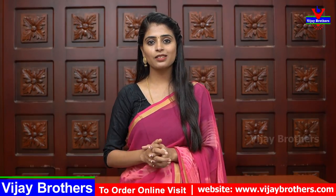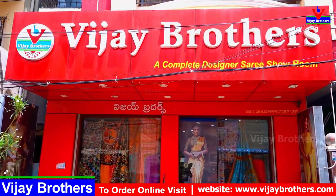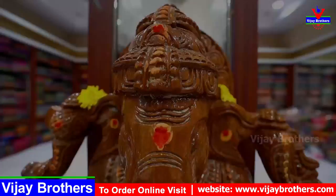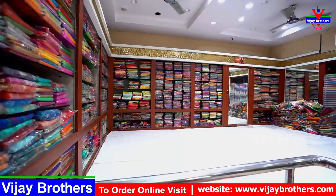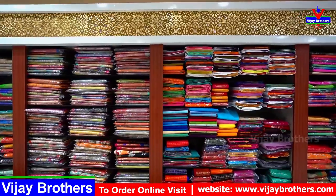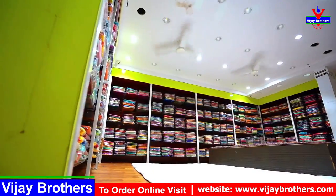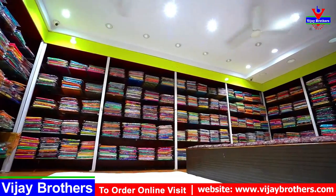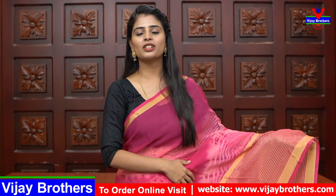We will see the same saris in this episode at discount rates. Let's quickly get into the video. First saris — I am looking at the beautiful George's saris.